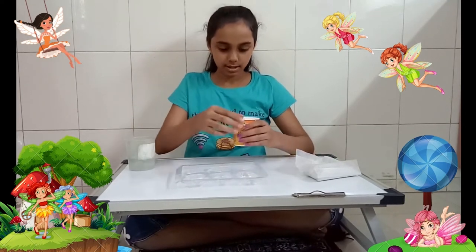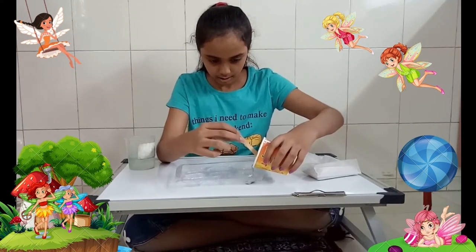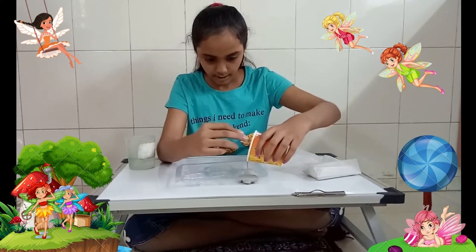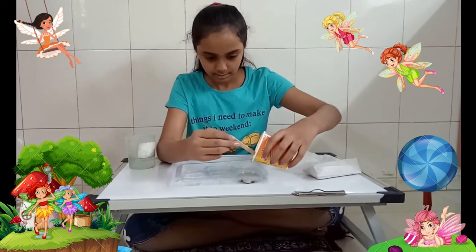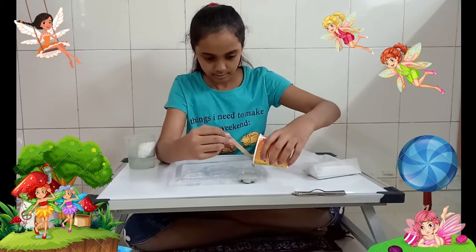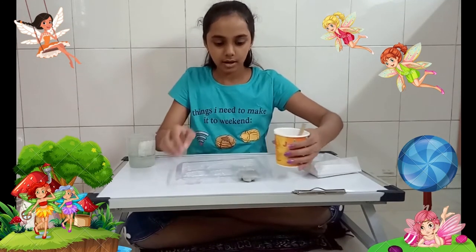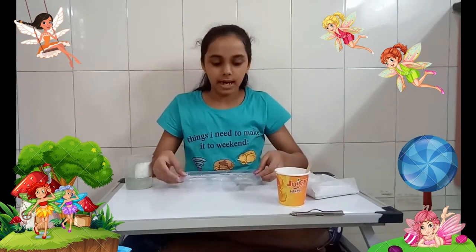The mixture is ready — make sure it's not too liquid. Now we're going to pour this into the molds. Be careful while pouring. Once it's all in, we're going to tap it once so that there are no air bubbles.